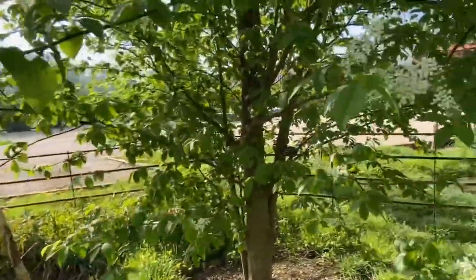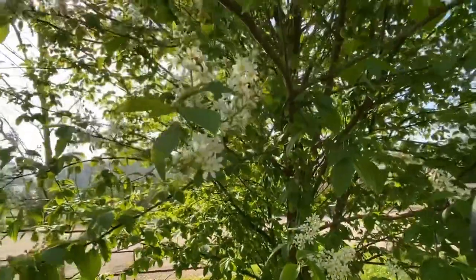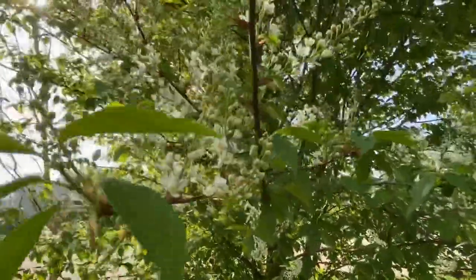Another lovely tree — this is a cherry tree, I know this one — with this beautiful blossom.